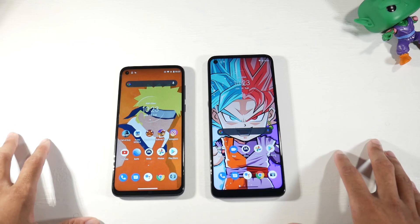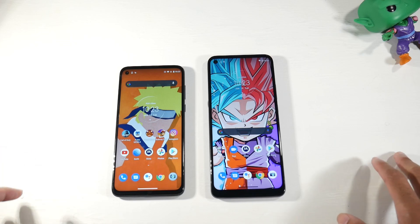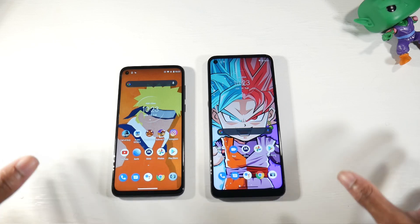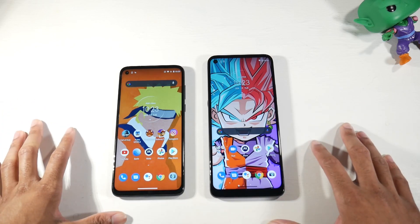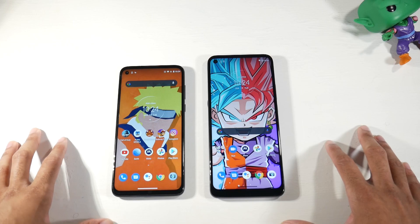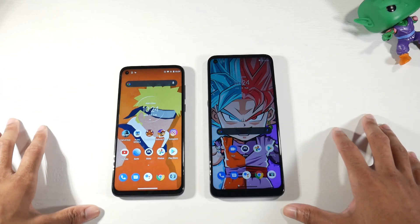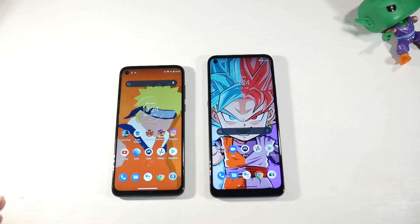Both displays look good and are very bright, but the G8 Power definitely has the better display. The G9 Power has a punch hole on the left-hand side. I'm not sure how fans of the series will feel — are you happy with the bigger display, or upset about the downgrade? I don't like the move to drop to 720p; I think they should have kept it at 1080p. Both phones run Android 10 and will receive the Android 11 update.